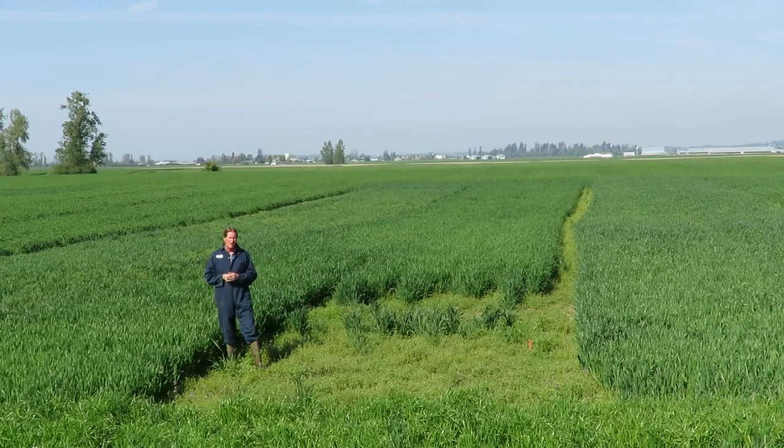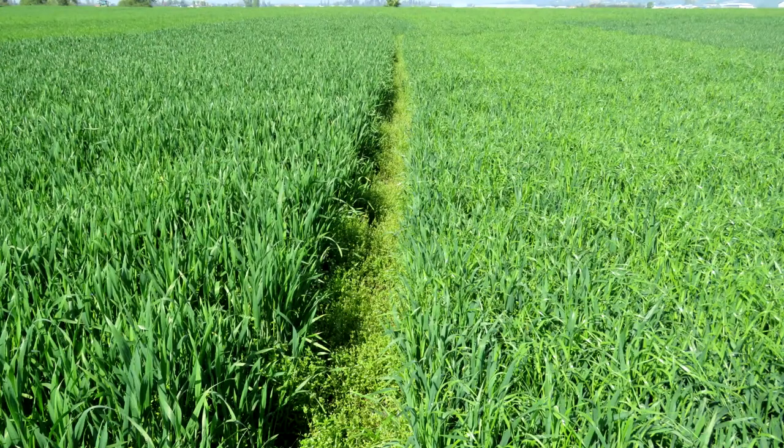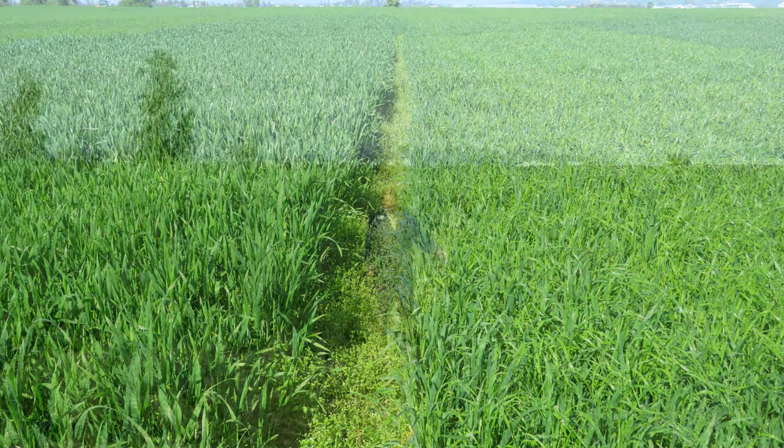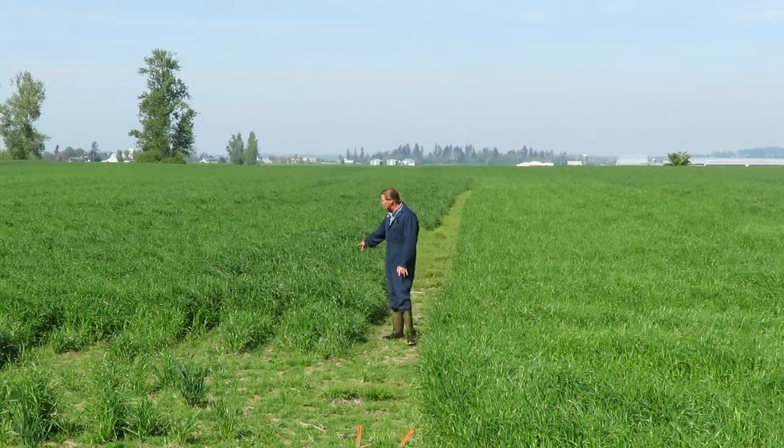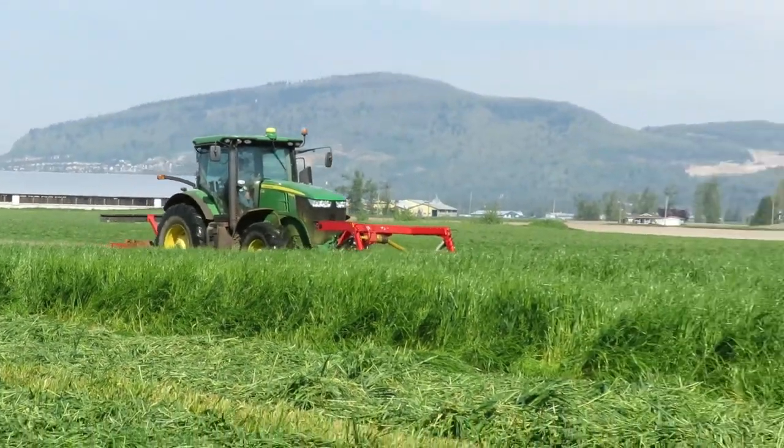Now we're in the ryegrass trial plots and you can see the different colorations on the ryegrasses. Some are diploid ryegrass, and this one's a tetraploid, which is a multi-celled one. We're taking different species and blending them together in our mix to make sure we get the best of both.